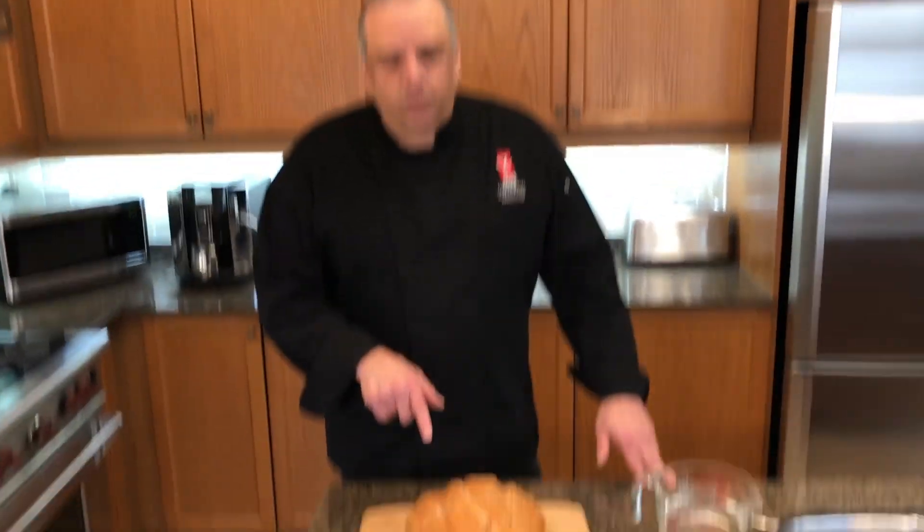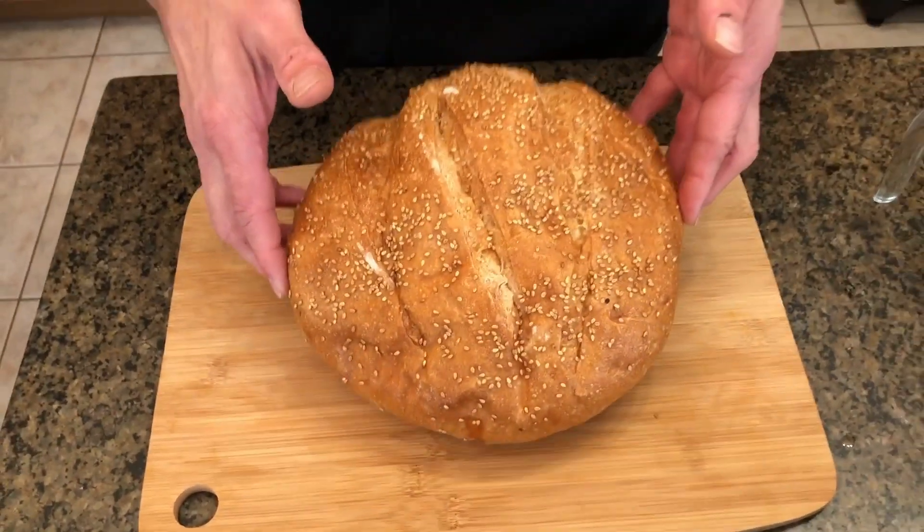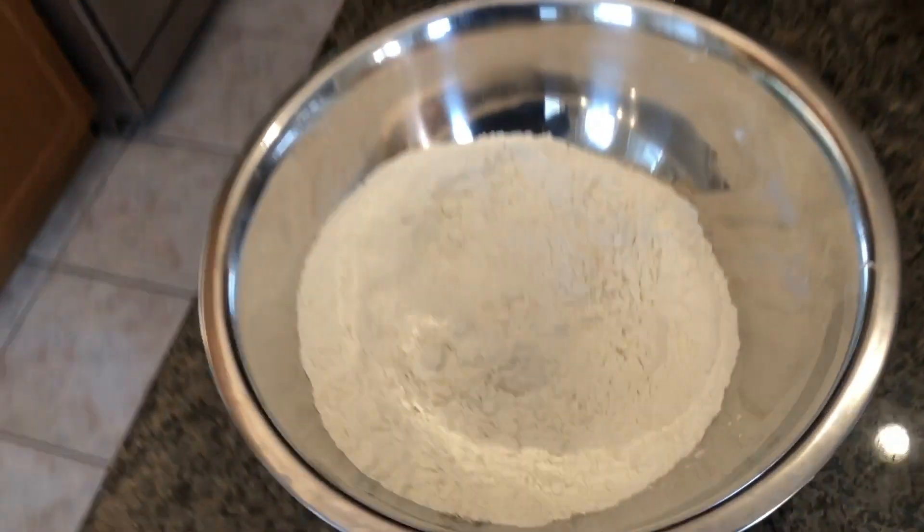Hey everyone, it's Chef Tom here from President's Choice Cooking Schools. Today I'm going to show you how to make a really easy bread recipe. This recipe is actually my mom's recipe. We baked off a loaf earlier and now I'm going to show you how easy this really is. So let me show you the ingredients we're going to be using today.